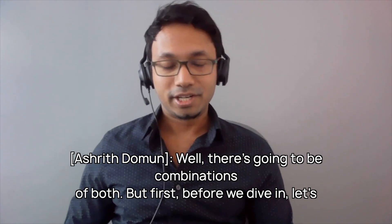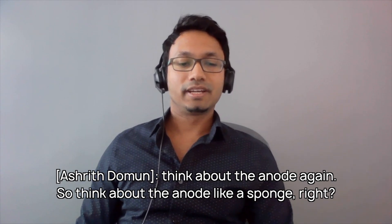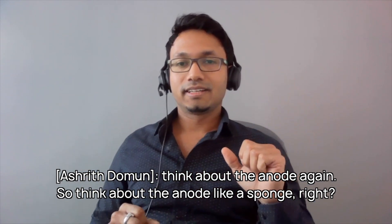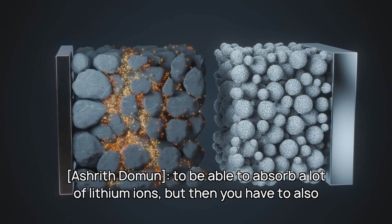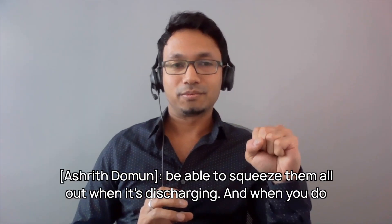Well, there's going to be combinations of both. But first, before we dive in, let's think about the anode again. Think about the anode like a sponge — it absorbs the lithium ions as the battery is charging. And so you have to be able to absorb a lot of lithium ions,